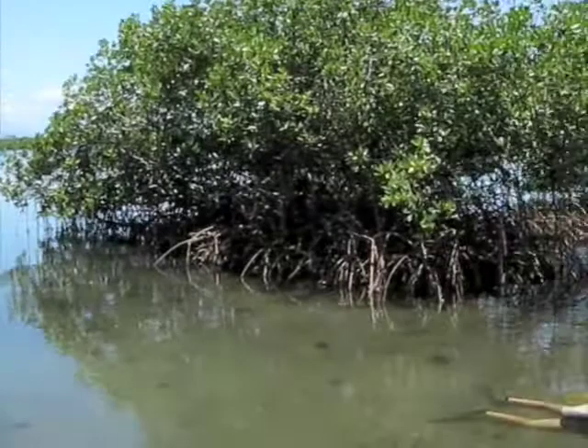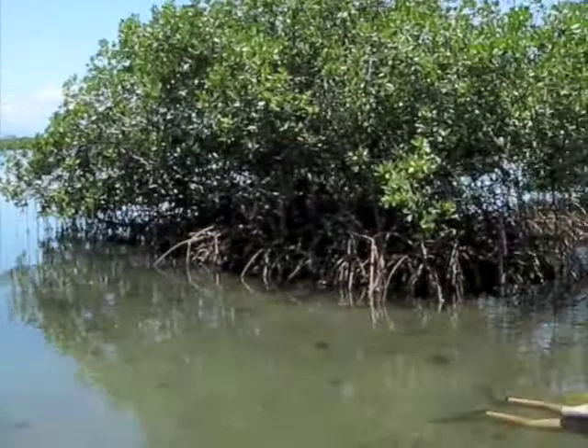You can currently see Kyle doing the same thing in the shallows — and by shallow, I mean just about a foot deep.